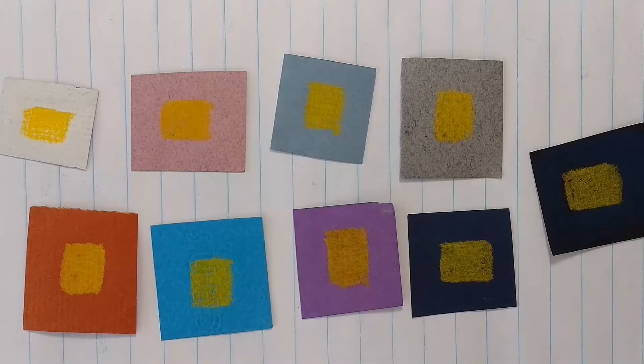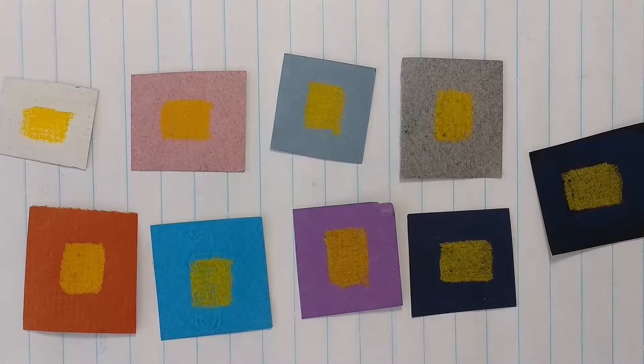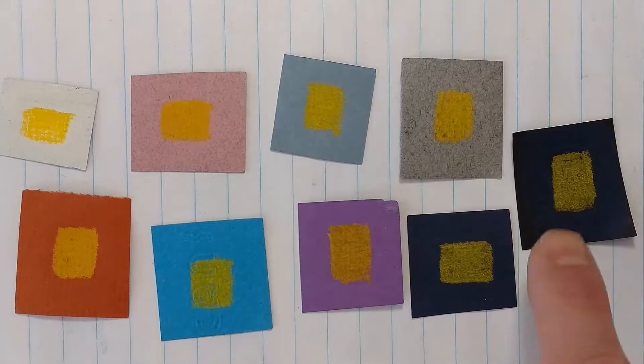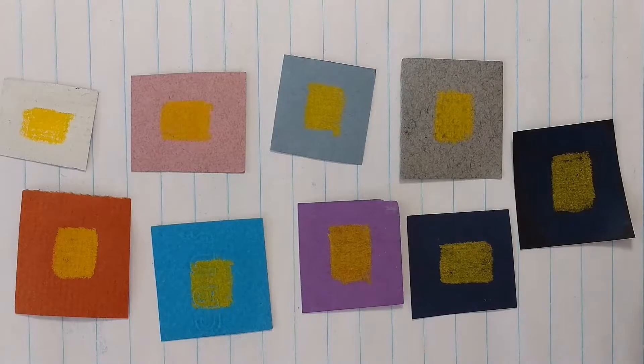I also ask myself what kind of experience do I want to have while I'm working. This idea will work whether you're doing oil on a toned canvas, acrylic on a toned canvas, pastel, gouache — and in this case I'm using Conti crayon. You will always have a visual mixing because of the translucency in some colors.